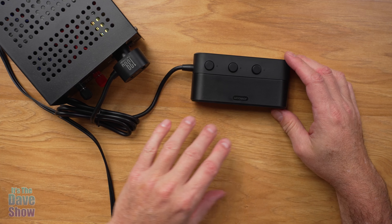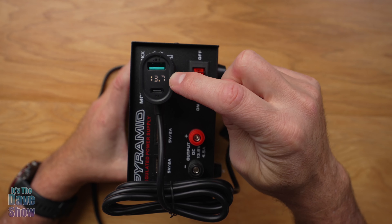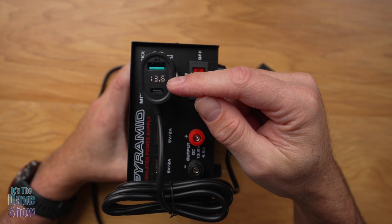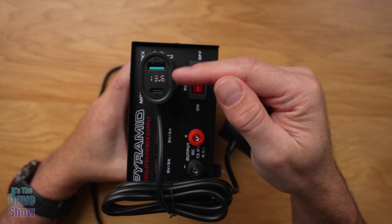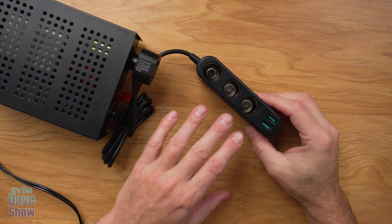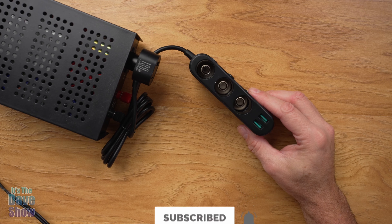Now everything is wired in and powered. Once you plug this in, there's a little LED screen here — this shows the voltage. Most of it's a 12-volt situation, though sometimes they read a little higher at 13.6 volts. That gives you a little indicator right there. So there's a quick look at this multi-outlet adapter — really, really cool. If you're looking for something like this, this one may be the right one for you.